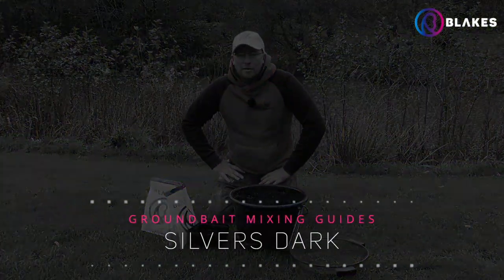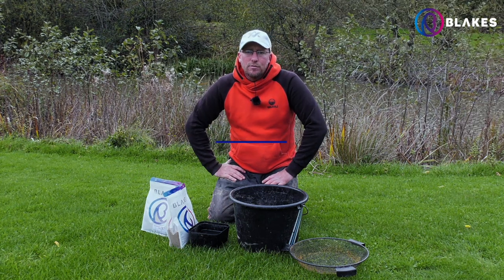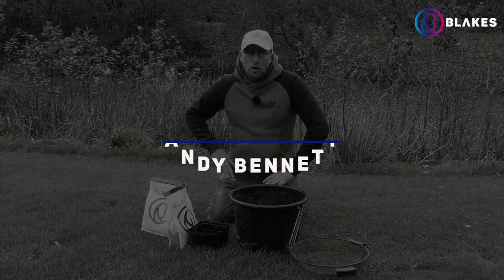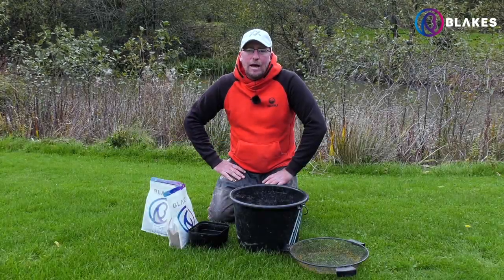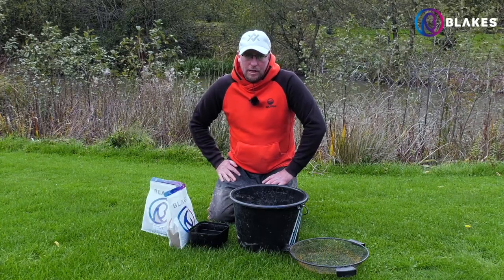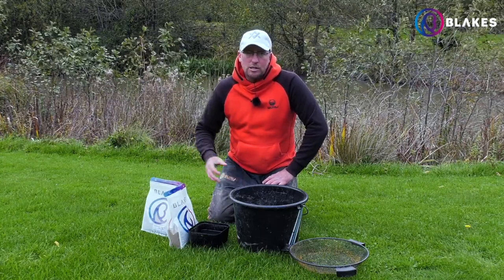I'm just going to run you through the best way to mix our silvers mix. With this mix it's a little bit different to the commercial mixes where they're pellet-based and they'll take on a lot of water. With this it's got a lot of particles such as crushed hemp, coriander, salts and sugars that are going to enhance the ground bait and obviously attract them silvers into your peg.